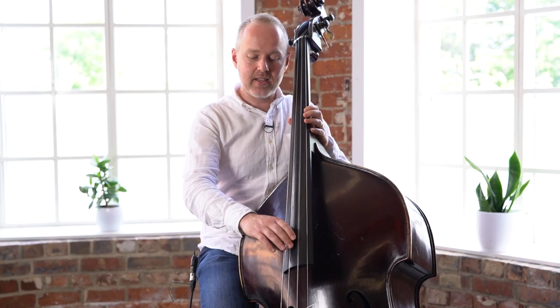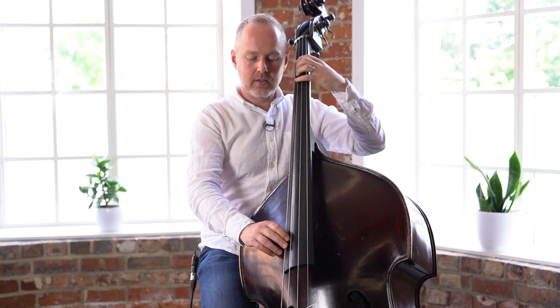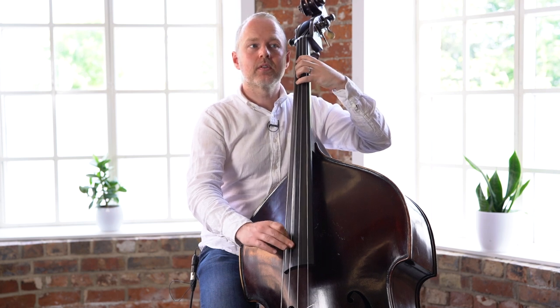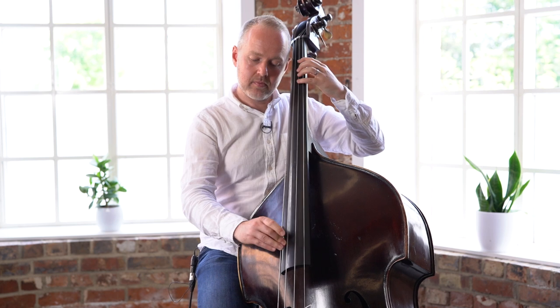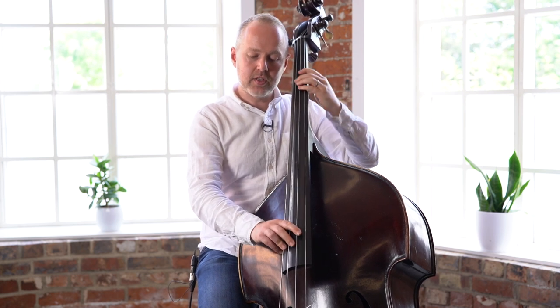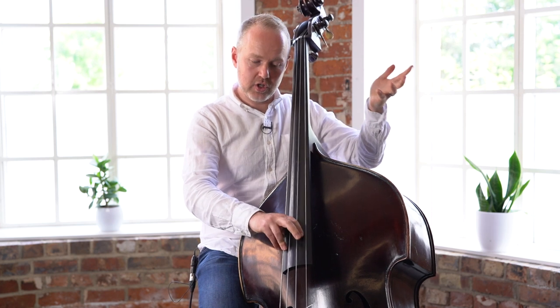And then it starts again. So the pattern at the end is D, A, then D, and then back to the open G. This is the descending line. So this pattern here: D, A, D, and then G again.